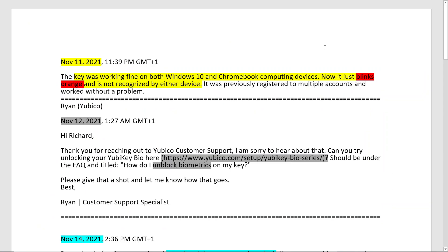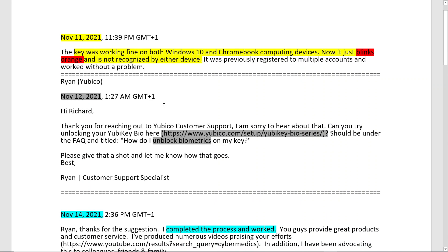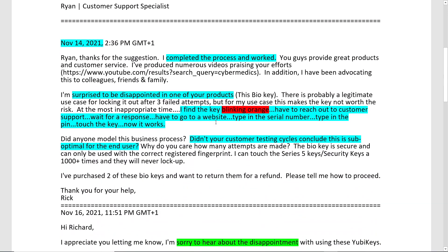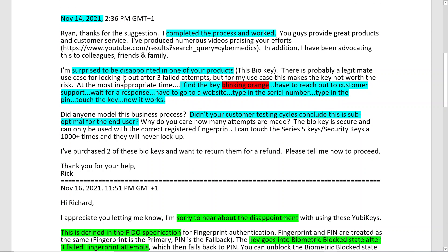I've chronicled the series of events here. Basically, the key was not working and blinking orange — that was on November 11th. On the 12th they reached back out and said go to this website and unblock your biometric key. On the 14th I informed them I had completed the process and it worked. I thought they were fantastic in their products, so I was surprised to be disappointed in this particular one.